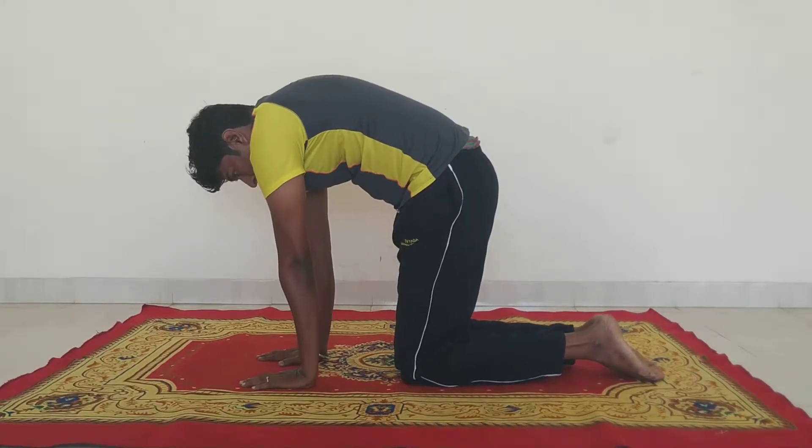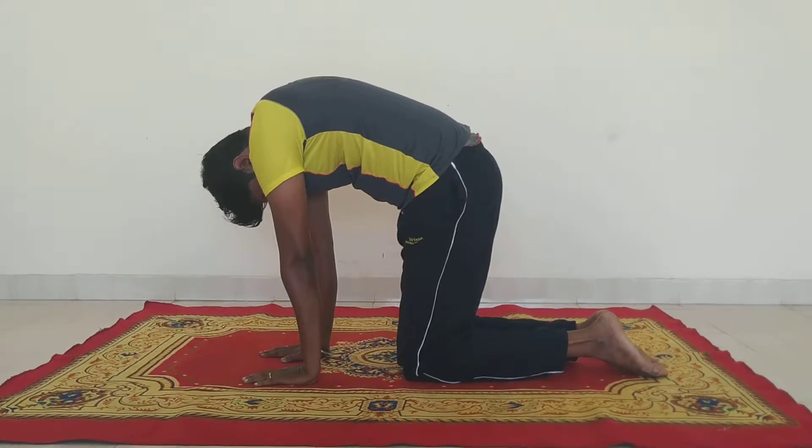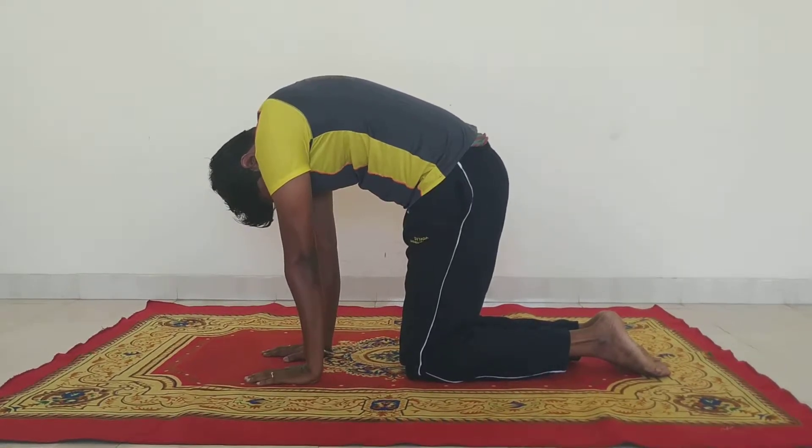And then I do this — this is called Bham. Bend your head and touch your chest. The chin should touch your chest.